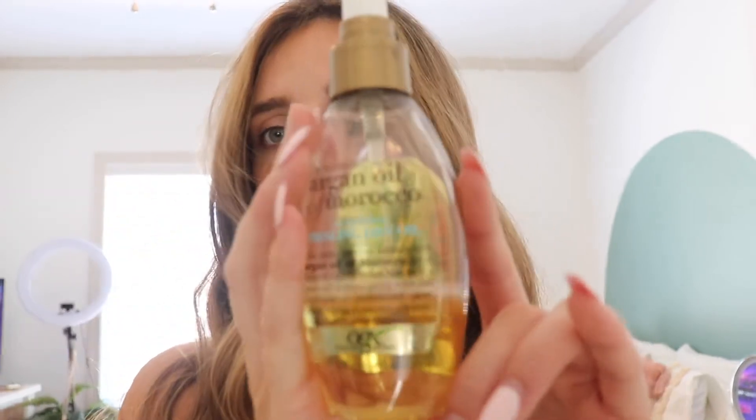Next I'm going to use the Argan Oil of Morocco Weightless Healing Dry Oil. Me and my mom have used this my whole life. If you watched my last video, the wet-hair version is for wet hair and this is for dry hair. I basically just spray three or four squirts in my hand, rub it in, and go over all the pieces that are super frizzy — especially the ones in the front. If you use too much it'll make your hair look greasy. So that is all the products.